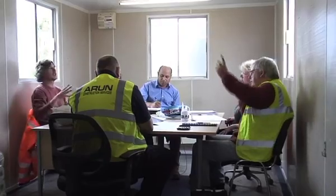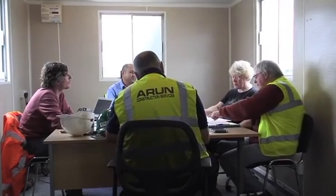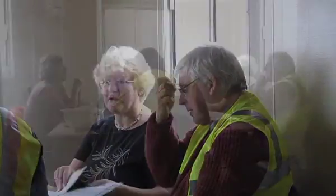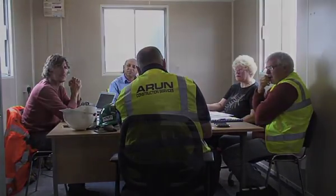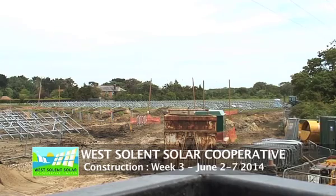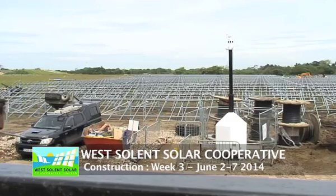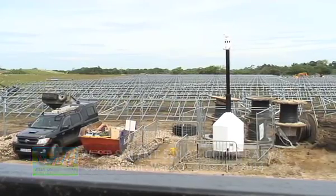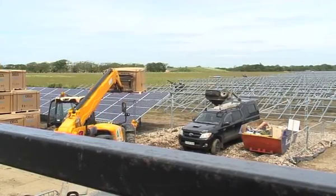Here you can see the framework starting to take shape. Weekly meetings with Jason Arnold on the left, the installation manager from SolarCentury — members of West Solent would attend each week to review the progress and track how things were looking for the following week. You can see the framework is taking shape and the pile of solar panel pallets is gradually being reduced in size as they take each pallet away.